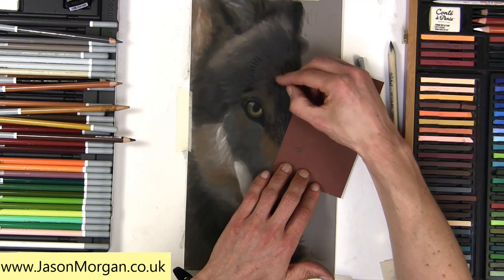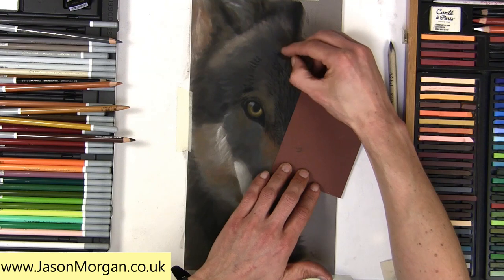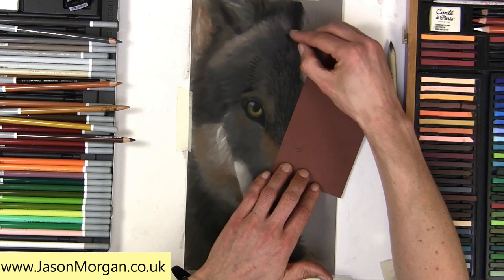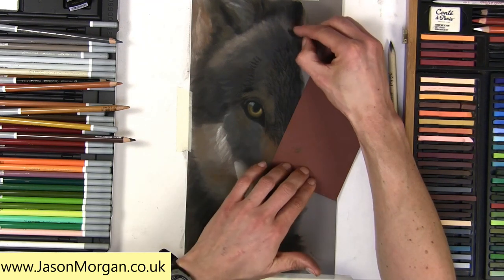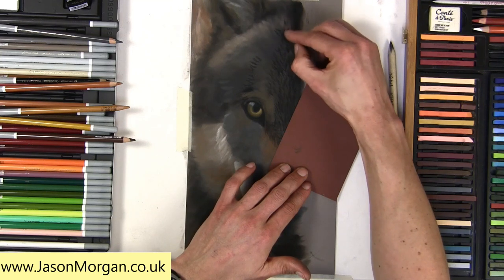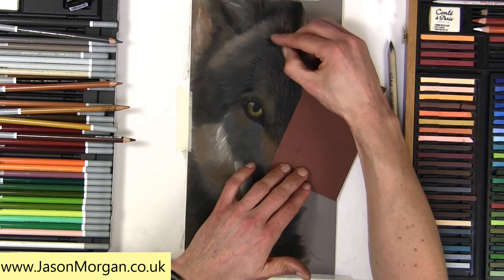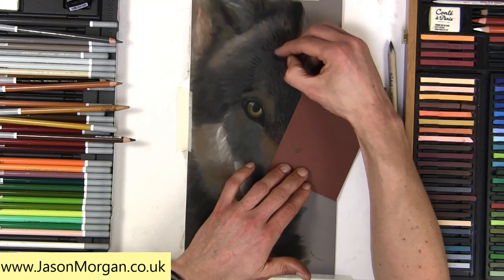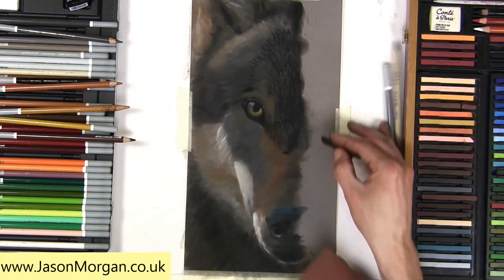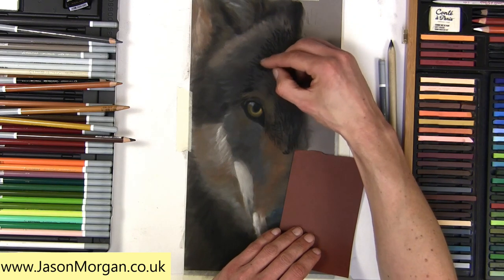That'll create a sharp edge. Some people sharpen both sides to create a point, but what I don't like about that is the point is in the central part of the stick and I can't see where it's actually drawing. So I like to sharpen just one edge — that gives me a chiseled edge. Alternatively you could sharpen all four edges for more of a pencil look. These sticks are firm so the edge lasts a long time.